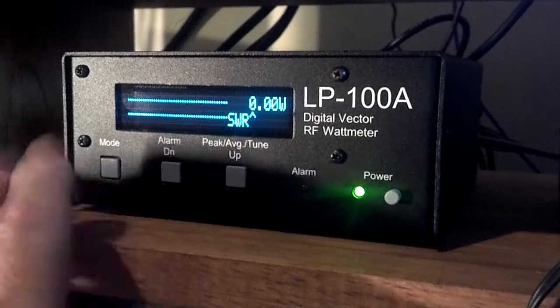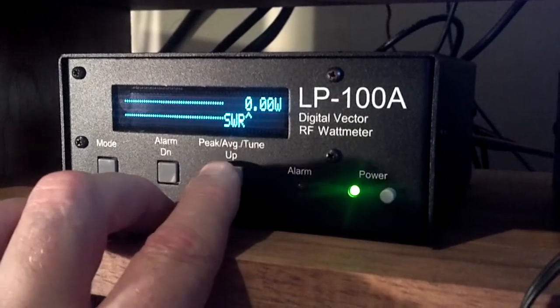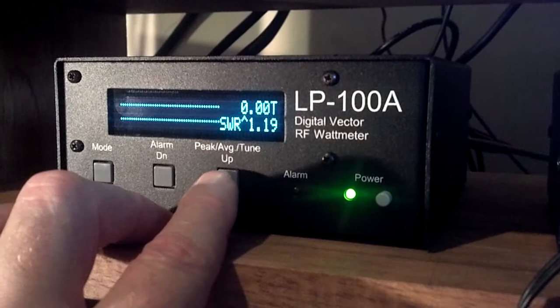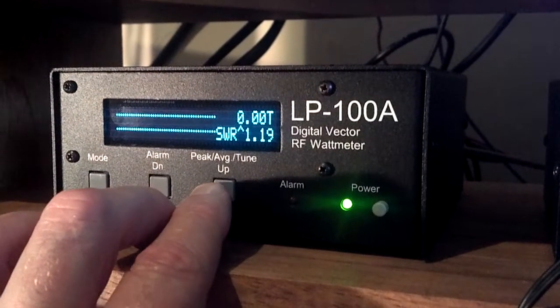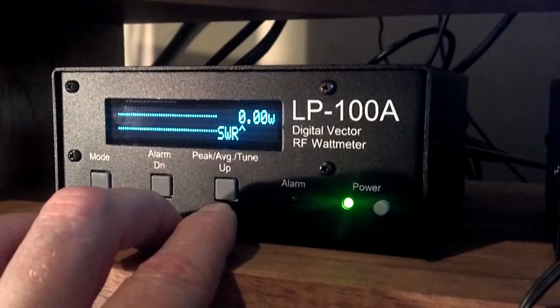Basic operation is simple — there are only three buttons as well as an on and off button on the front. The mode button changes from peak, indicated by uppercase W, to tune, indicated by T, which gives a real time view of the bar graph and number display to tune antenna tuners and linears.